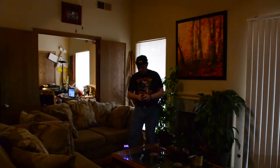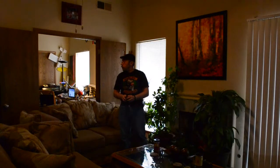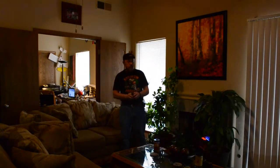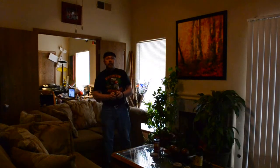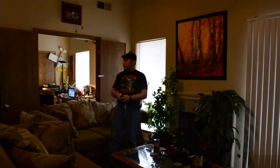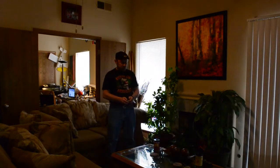Guys, here we go — we're going to check this thing out. This appears to be very agile. Oh, this thing flies unbelievably well. Amazing. You can see it's got four LED lights on it — two blue ones in the front, and two red ones in the back. I mean, this thing is flying unbelievably well. Unbelievable how stable it is for such a small little quad.